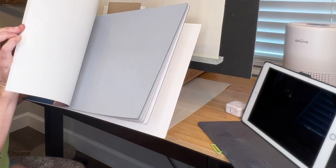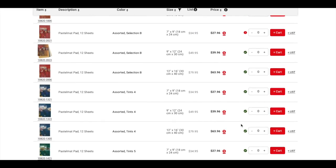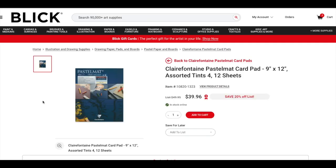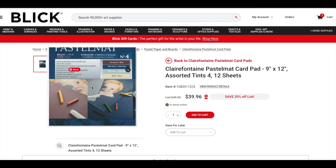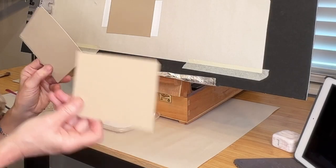Let me share some product info with you. The surface I'll be using is pastel matte. I love this surface for pastel painting. Here it is on dickblick.com. I'm using the darker colors that come in a pad — my pad was the 9 by 12 with 12 sheets. It's $40 for that pad. Now that sounds expensive, but you can literally wash this stuff off if you're not happy with your painting.